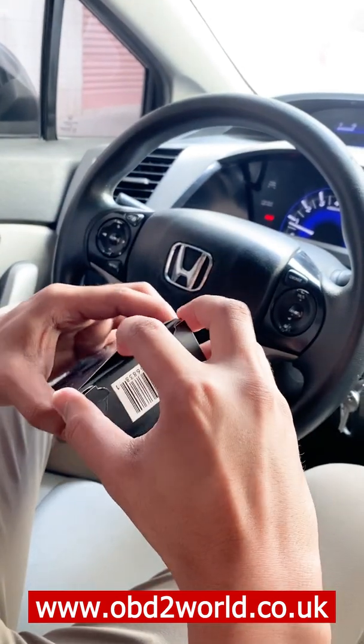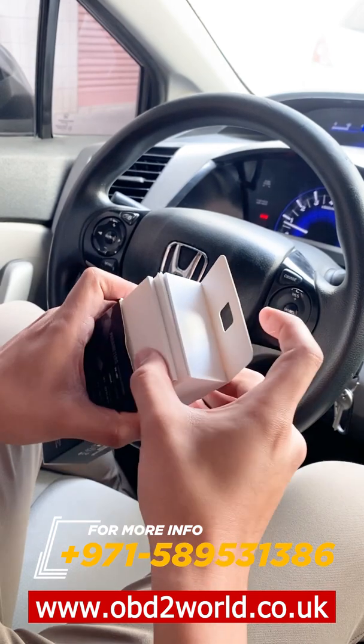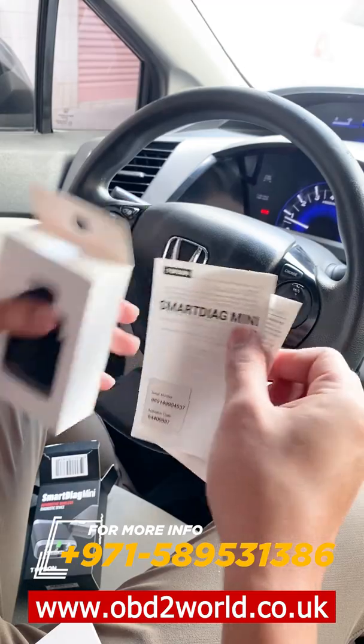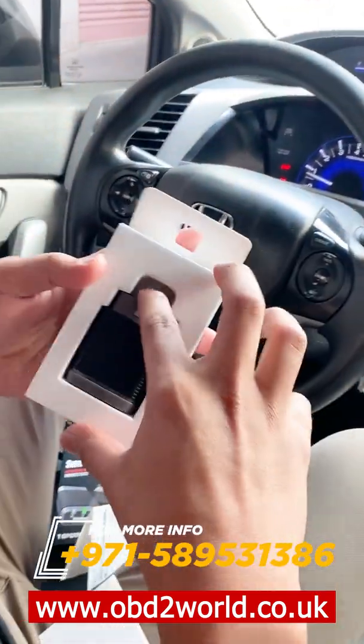Let's check inside. We have here the user manual — you can see everything inside — and the dongle itself.